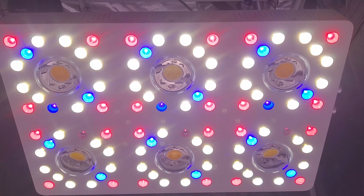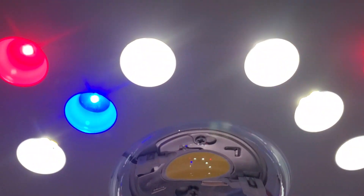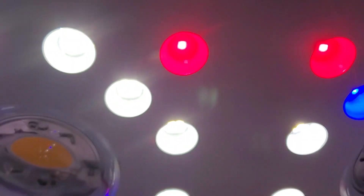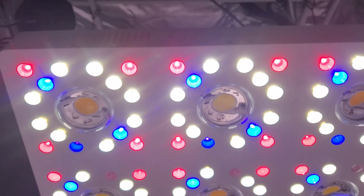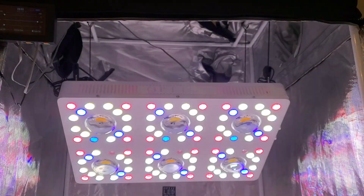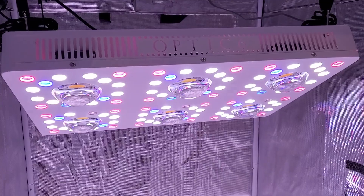You've got a lot of bloom enhancer power there and those are so bright — there are four of them in there. It's that newest Optic 6 Gen 4. It's such a badass light — it's a thousand dollar light.